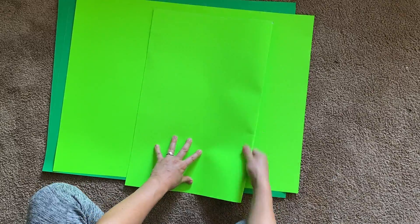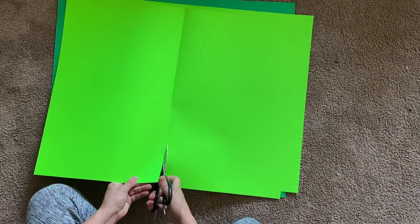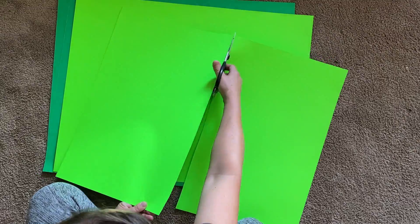You will need a light green and dark green poster board. Fold the poster board in half. Cut eight rectangles out of one poster board.